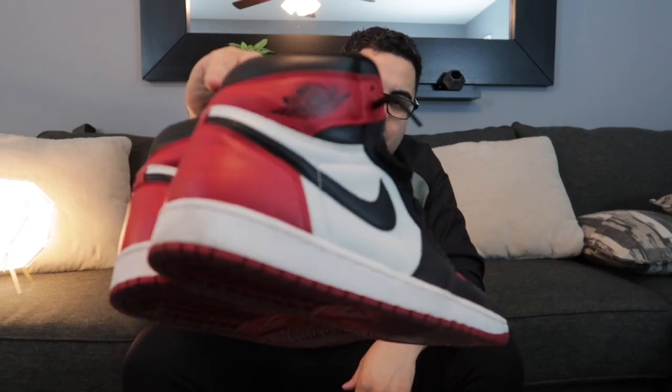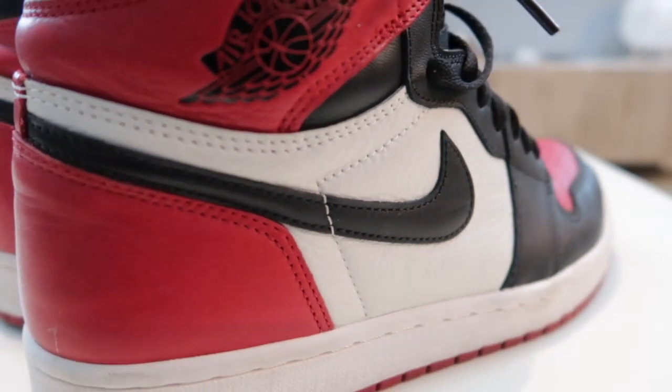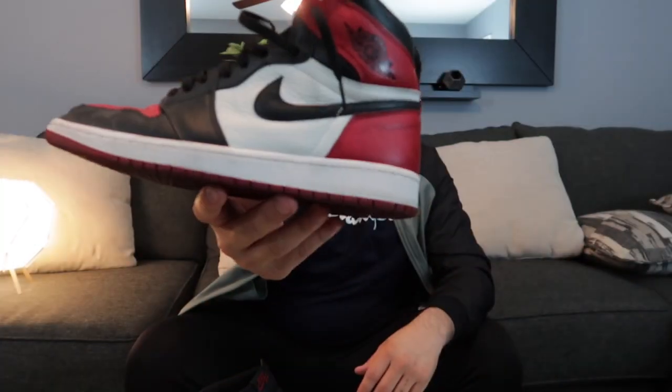Next up are the Jordan 1 Red Toes that released this year — classic Jordan 1s. Classic colorway: red, black, and white. Goes with everything. As you can tell, these are hella beat, but they look good when they're beat so I don't mind it. I got these from the Sneakers app — it was my first W in the Sneakers app after so many L's. Let's go!